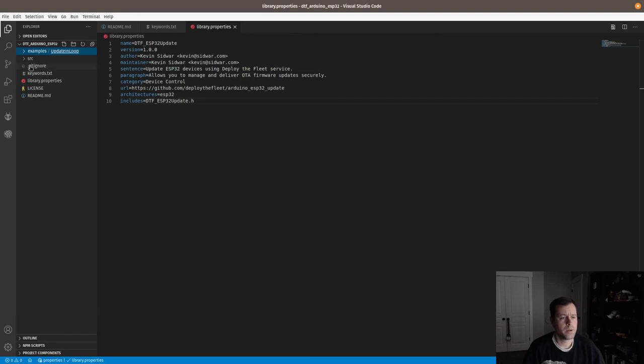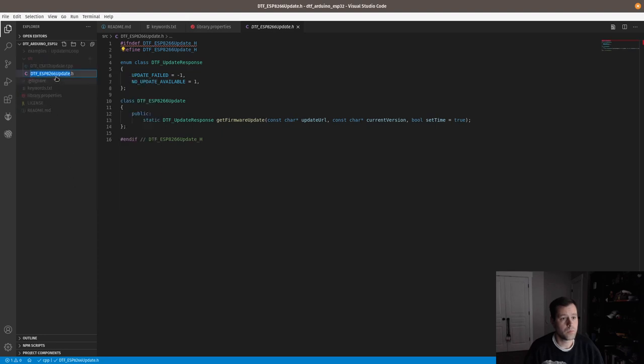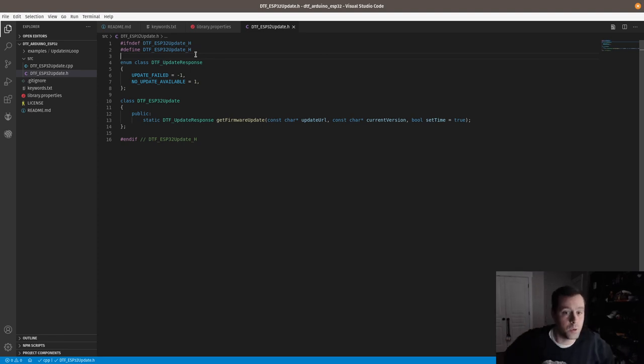We'll update the gitignore — it's nice and simple. Then in the source folder we'll rename the files. Here's a VS Code pro tip: as I highlight a term, it highlights all instances. If you just do Ctrl+D over and over it'll select all of them, and then we can change them all at once without having to do it in four places separately. It updates them all at the same time, which is a pretty cool feature.